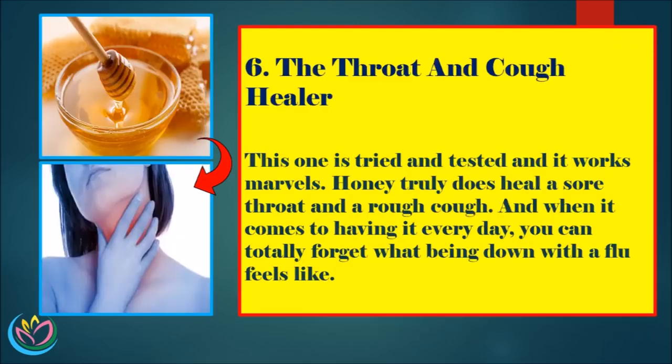6. The Throat and Cough Healer. This one is tried and tested and it works marvels. Honey truly does heal a sore throat and a rough cough. And when it comes to having it every day, you can totally forget what being down with the flu feels like.